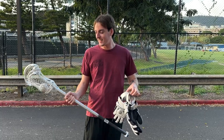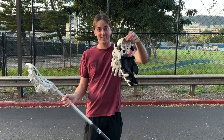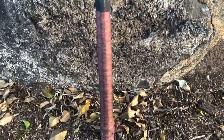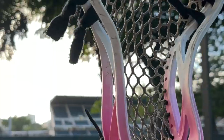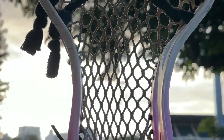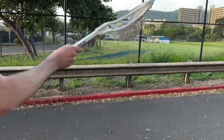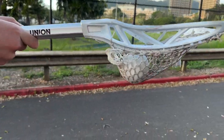Zach is going to be helping us out today, and all you're going to need is a stick, a ball, and some gloves. Now, the three main parts of a lacrosse stick are the head, the shaft, and the butt. If you look closely at the net on the head, you can see there's a little dip. That's called the pocket. It's so that it's harder for the ball to fall out when you're running.